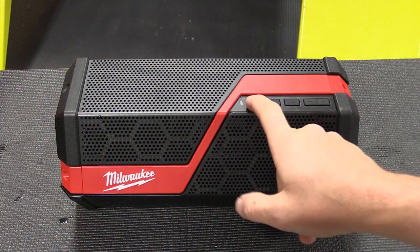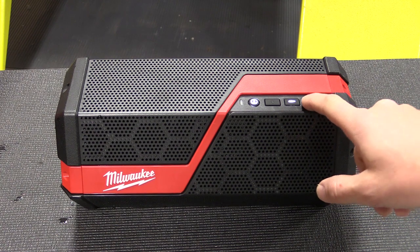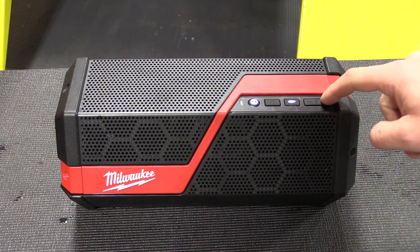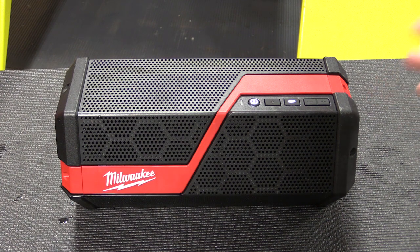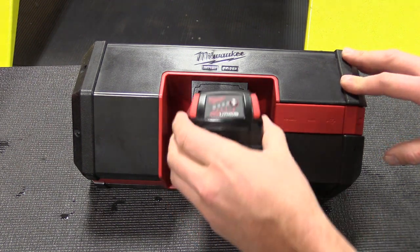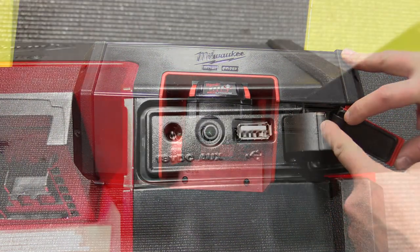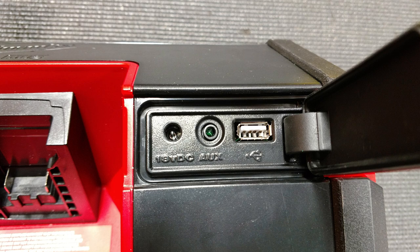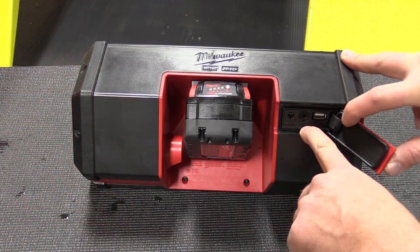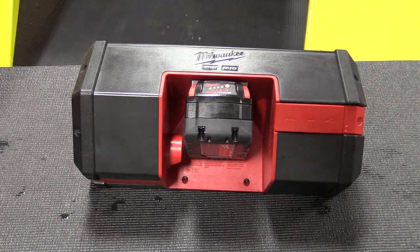Taking a closer look at the speaker: you have the power button which turns everything on, an auxiliary input, and you can switch over to Bluetooth or adjust volume right here. Volume control will depend on your phone — it may adjust phone volume or operate as independent body controls on the speaker. Moving around back, this is where the battery is held. You can put in an M18 or M12 battery with lots of room to get in there. There's also a USB port to charge your phone, an 18-volt input, and an auxiliary input which is a standard 3.5mm headphone jack. You can see it's a little wet from being inside water, but everything back here works well and is easy to get to.